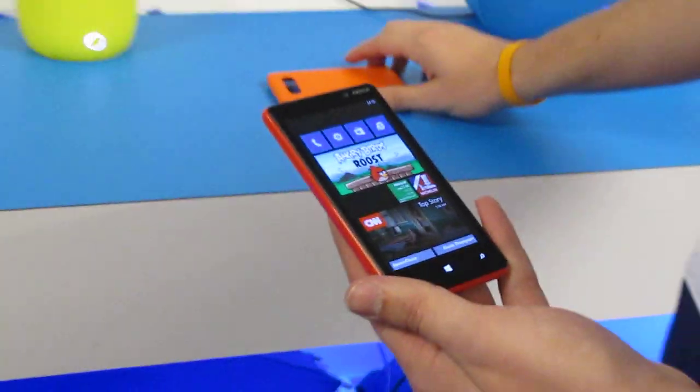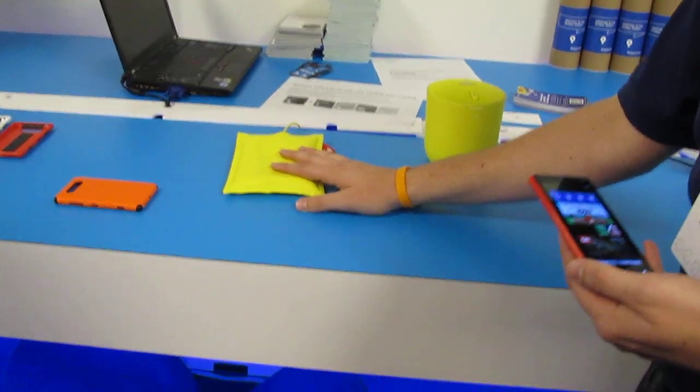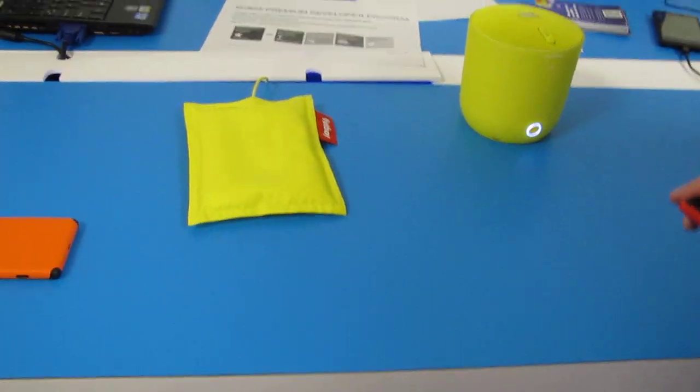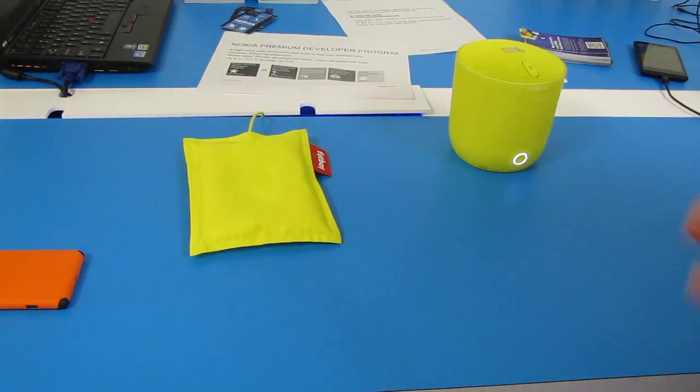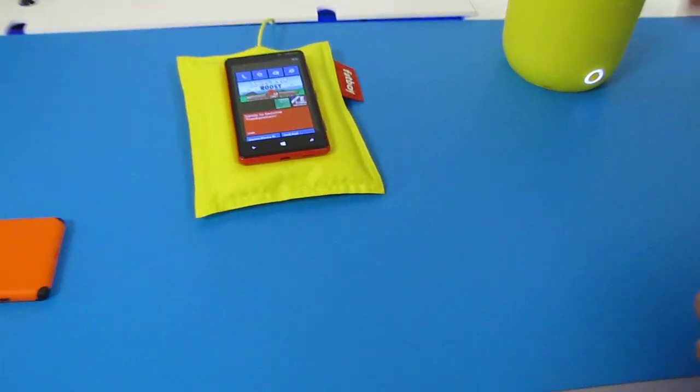We're also here showing off some of our accessories. This is the Fatboy wireless charging unit. Unfortunately we don't have any of the wireless charging back covers here, but all you do is set it on there and it'll start charging. It's really neat.